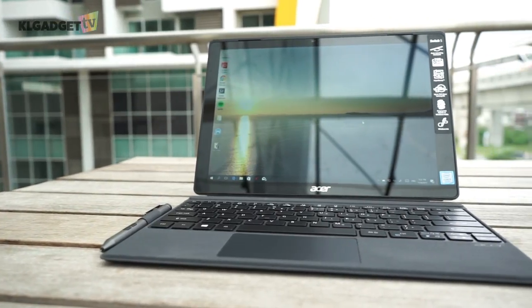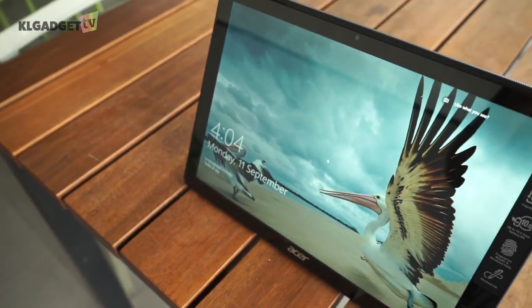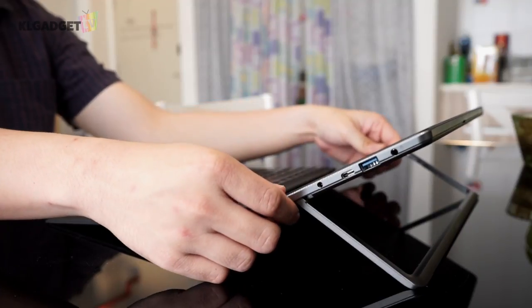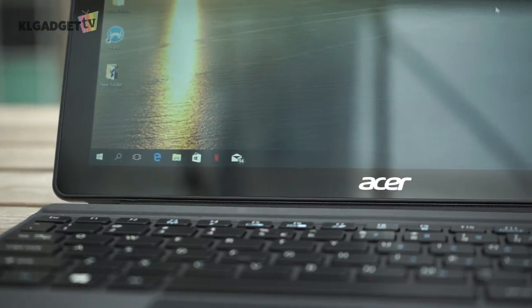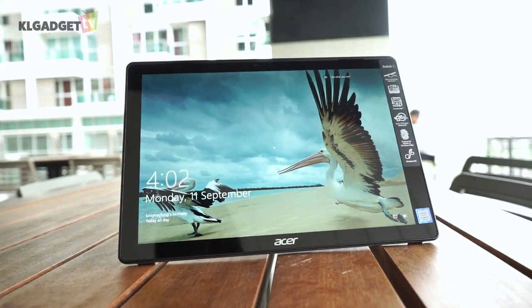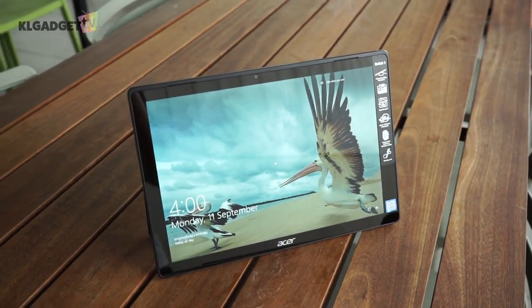Acer has come a long way when it comes to building 2-in-1 laptops like this. The Switch 5 is technically an upgrade to the Switch Alpha 12. It still comes with a 12-inch display, but now features a kickstand that auto-retracts when you lift the screen, and it still has Acer's liquid-loop fanless cooling solution, which means it performs dead silent. The display is bright and has great color reproduction on a 2160x1440 pixel resolution, a 3x2 aspect ratio similar to the Surface Pro.